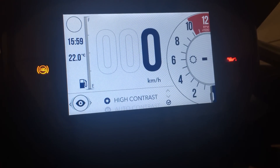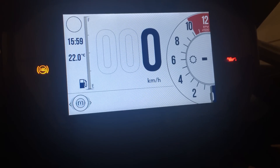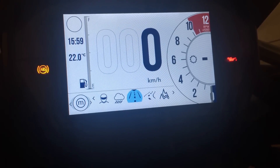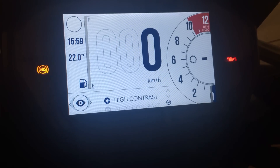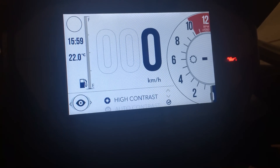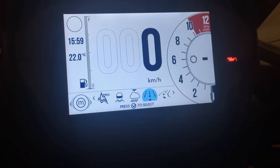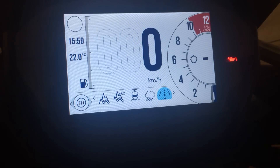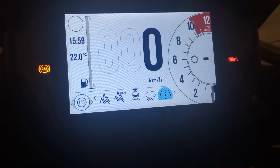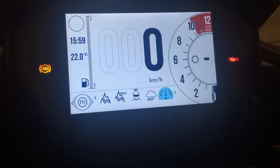So if you have a customizable rider mode on the XRT or the XCA — denoted here — that's the rider mode. You can go in there, edit it, and set the TSAS to off-road rather than auto.